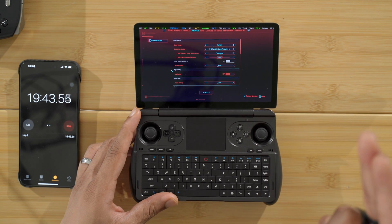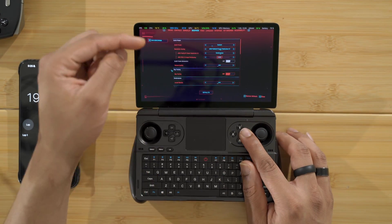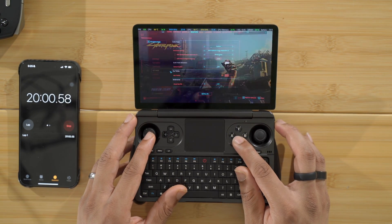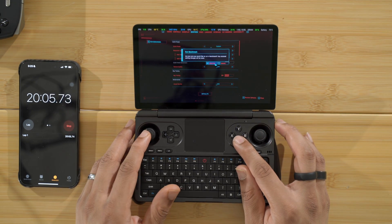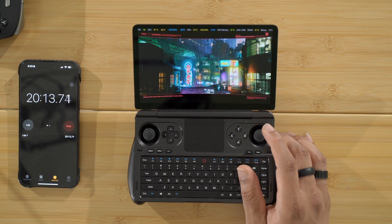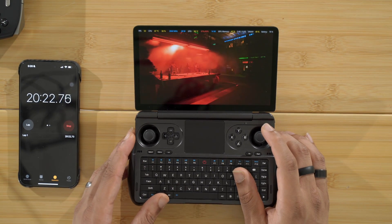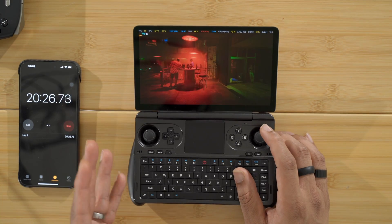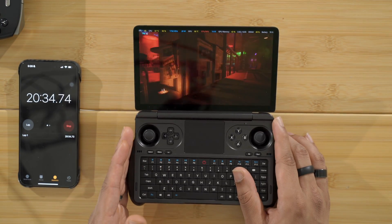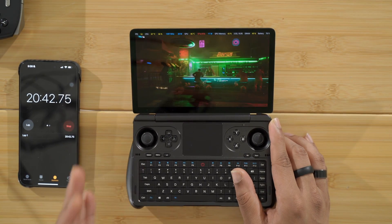Running the Cyberpunk 2077 benchmark at 20 watt TDP, 1080p low settings, FSR performance. Right now we're at 67 degrees Celsius at 20 watts — a good temperature and a good place for this device to be. At 20 watts you're really going to stay under 75 degrees for the most part and you don't really have to worry about heat that much. Let's run the benchmark and see if 28 watts is even worth it.